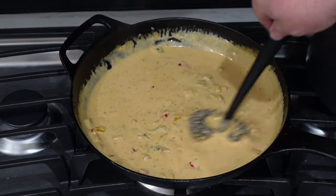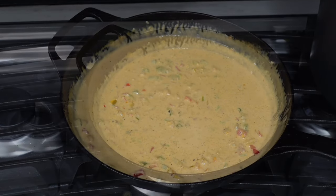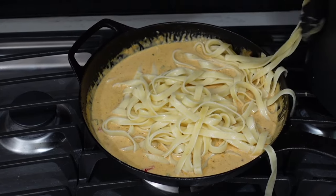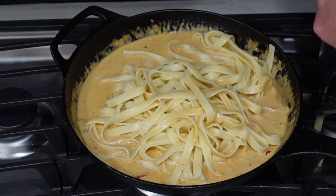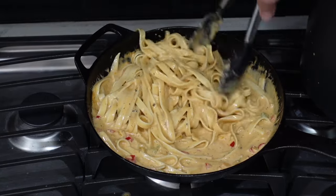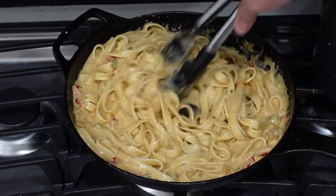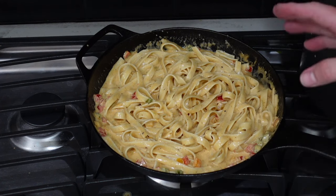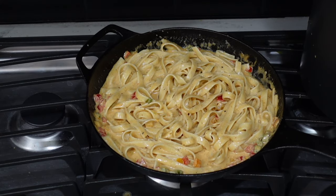Let's add the pasta in and finish up the dish. Look, if you ain't making a mess while you're cooking, you're not trying. I kept some of the pasta water too in case I needed to thin out the cream sauce, but I'm feeling like it's doing pretty well and we don't need to loosen it up at all. I'm gonna let this go for about another minute or so, let the cream sauce get going with the pasta and finish up in there, then we'll get over to the kitchen island and get it plated up.